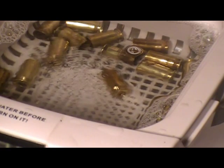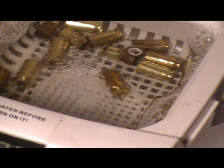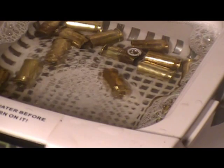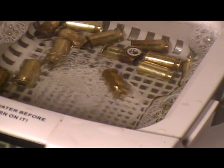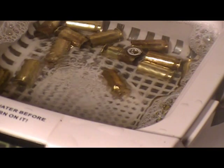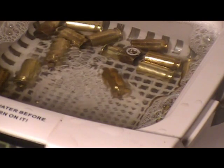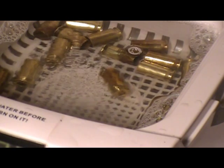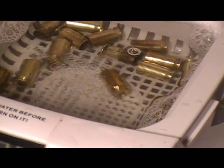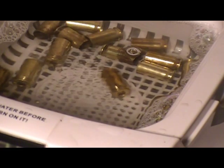Now keep in mind, this brass — this particular brass probably isn't a good subject. I don't know what is on the brass; it's not really dirt or anything. So these 25 pieces might not be that good of a test medium. However, the inside and the primer pocket and some of the brass will be shiny — I'm just not sure if I can clean the other stuff off. So hold on tight, we'll be right back and check out the rest.